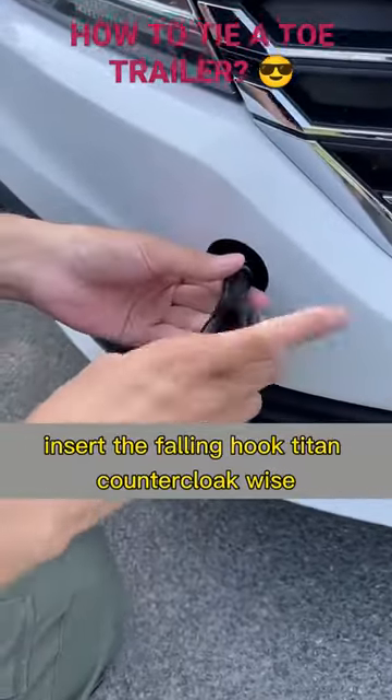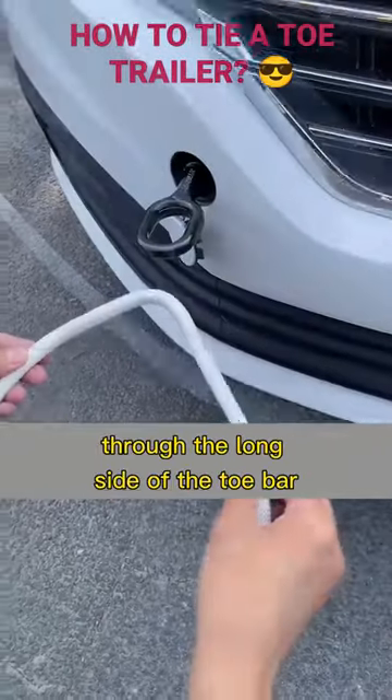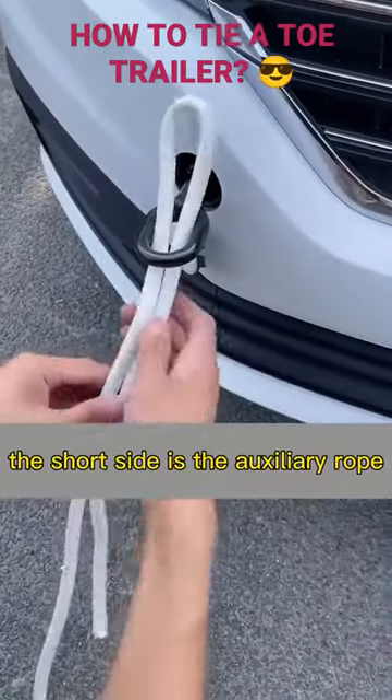Insert the towing hook and tighten it counterclockwise. Then fold the tow line in half through the long side of the tow bar. The short side is the auxiliary rope.